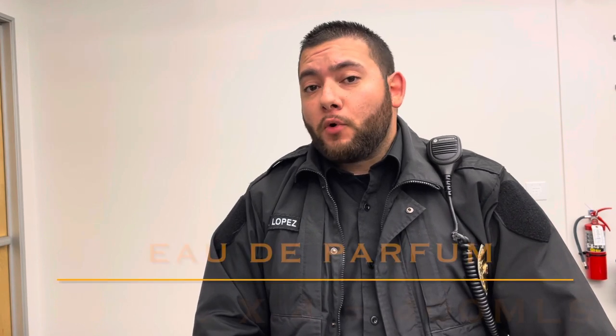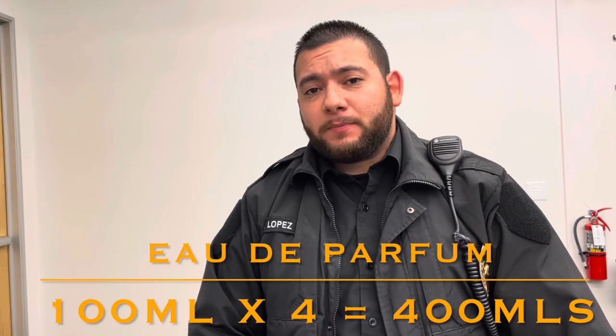Would I repurchase these fragrances? Yes. If you have no idea what Creed fragrances smell like, this is a good step in the right direction — you're getting clones of the best and most popular Creed fragrances: Aventus, Millésime Impérial, Original Santal, and Green Irish Tweed. The performance on these is above average. I was expecting something cheap, but these are really good. These fragrances were made in France and bottled in the US, and each one is Eau de Parfum in 100ml bottles — a total of 400ml.